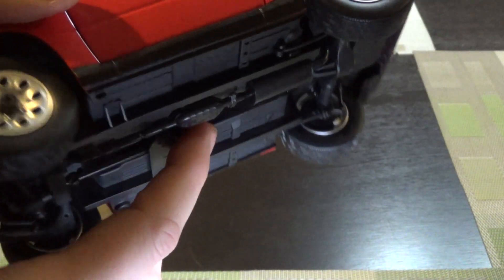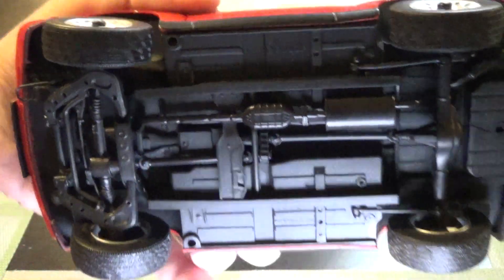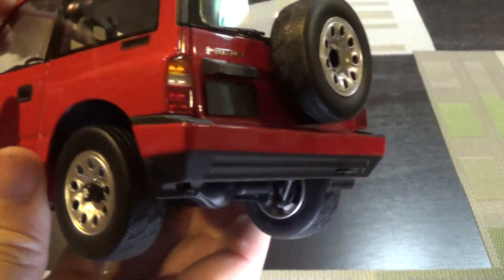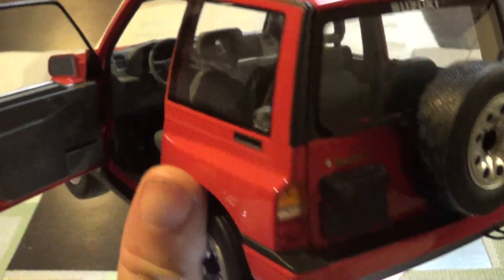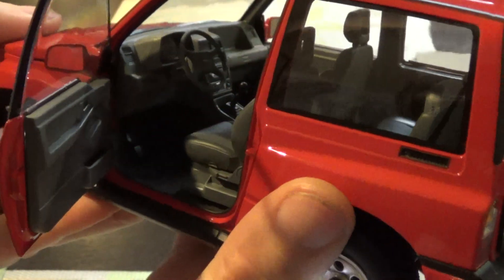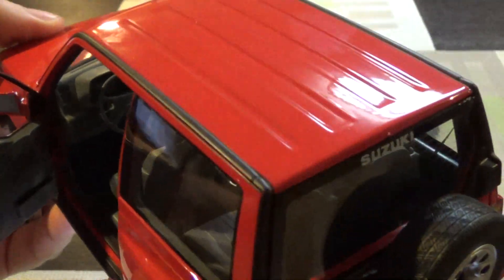It has a full chassis, unlike what we're getting used to with resin. And of course this is full die-cast. It does have carpeting, and it does have seat belts with buckles. Very, very good interior detail. This was a bit of a surprise with how good this is.